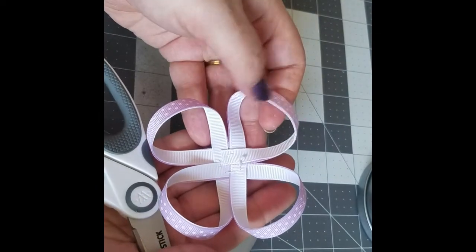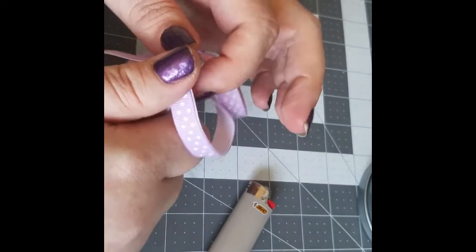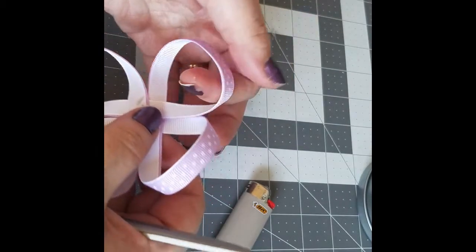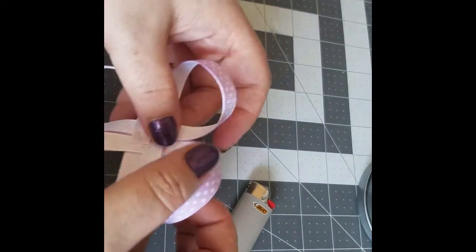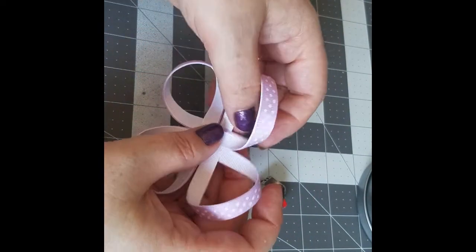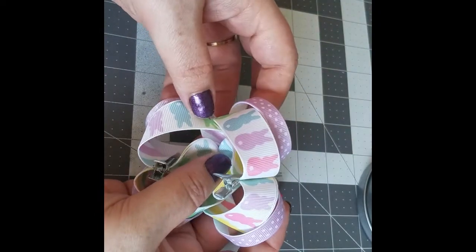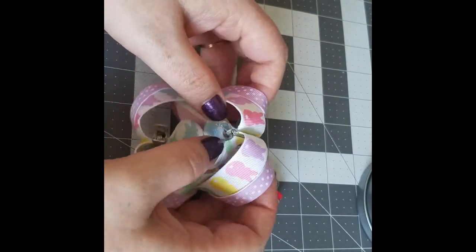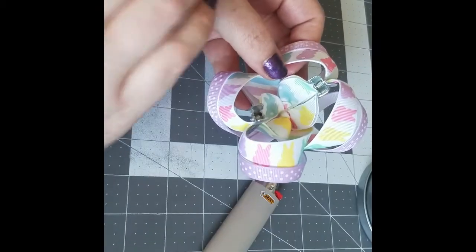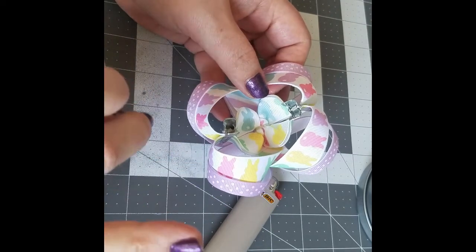I do this with every loop just to guarantee there are no creases inside. As you can see, these three have no creasing but this one still does. And there you go — you have a really pretty surround bow and it goes right over your twisted boutique bow. I will be doing a video on a full updated bow with all of the pieces for a boutique bow.